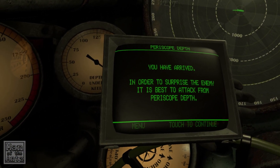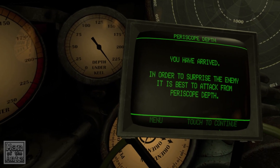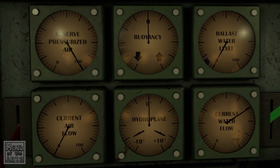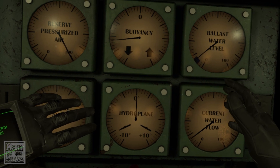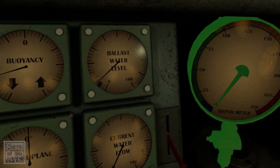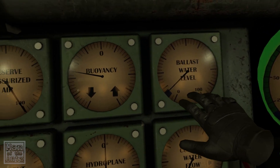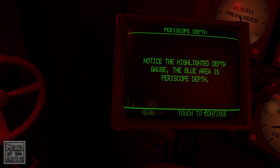In order to surprise the enemy, it is best to attack from periscope depth. Fully open the water intake on your left — once you have enough ballast, the tutorial will automatically close. Notice the highlighted depth gauge — the blue area is the periscope depth. So we give ourselves just enough ballast to sink down, and if we leave the ballast there it'll leave us in the blue area.